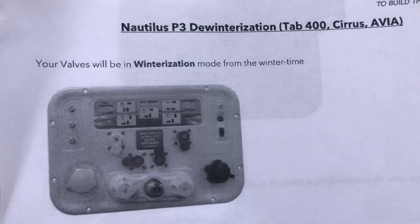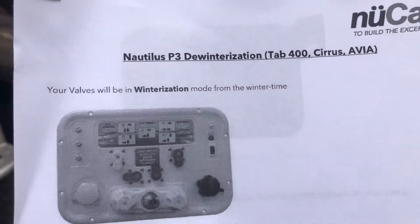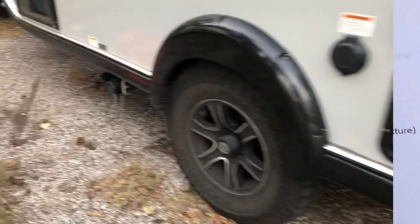In this little document they fail to tell you to drain everything, which they do tell you in the video. So this is kind of a combination of the video and what this paper document tells you to do.